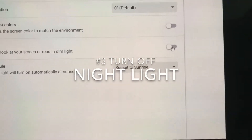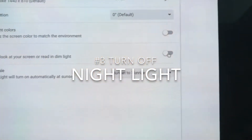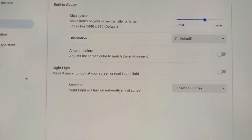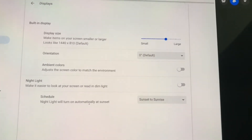If Night Light is on you get this kind of weird color, so you're going to want to turn that off. Also make sure you don't have the schedule on. Those are just a few things that I find have really helped me with my battery life.